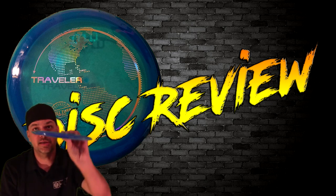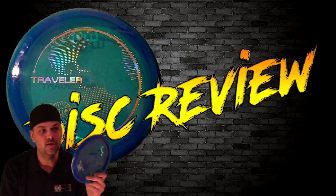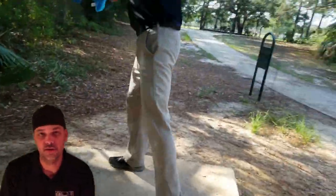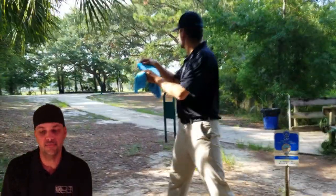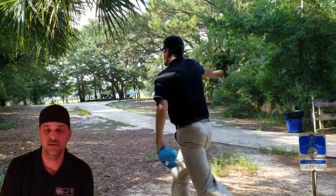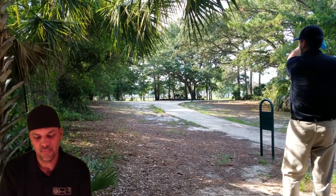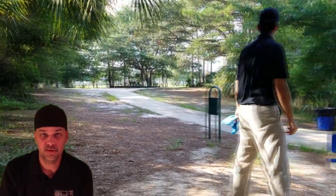For those wanting to sidearm with that smaller rim profile — I'm one of them — you can really control the skip. It doesn't have a monster skip, it can get flashy if you throw it on the right angles and hit a piece of wood like it did on that one shot at the raised basket, but it doesn't have a lot of skip overall.